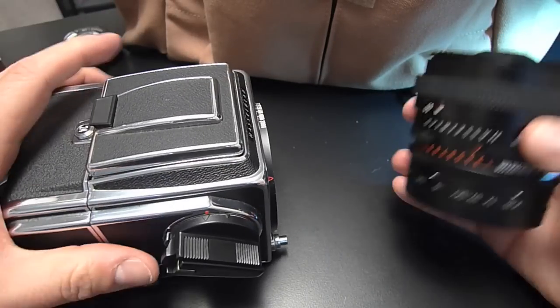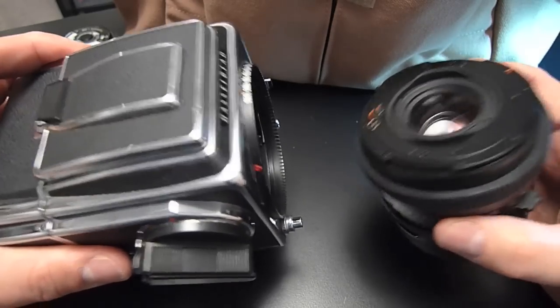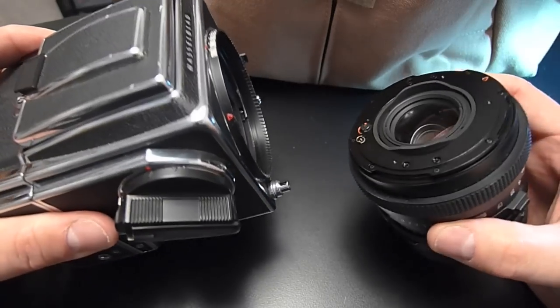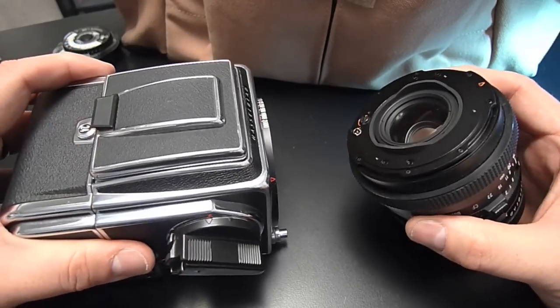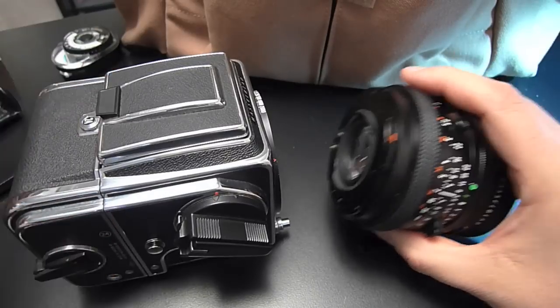You always need to make sure that before you mount a lens onto a body, they're both in the same state. Body wound, lens wound — and the state needs to be wound, it can't be unwound. So your body needs to be wound and your lens needs to be cocked before you put them together.